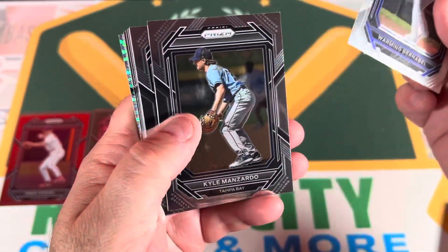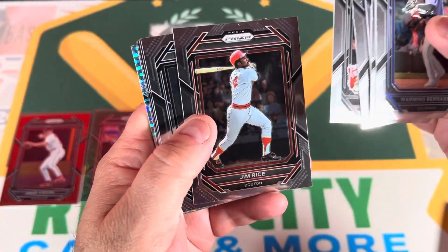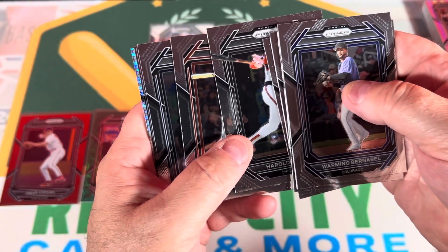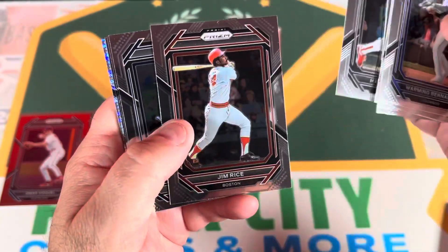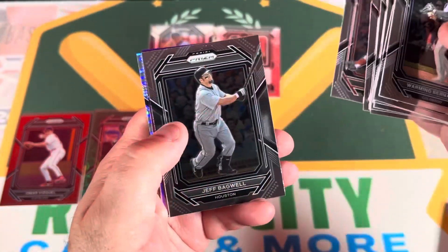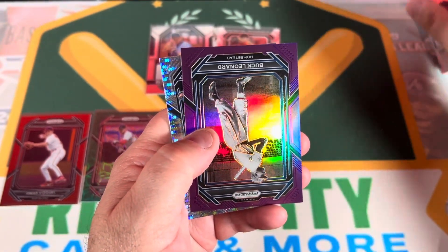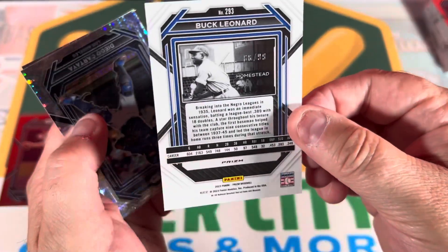Tom Seaver, Harold Baines - you picked up an autograph of Harold Baines, didn't you? It was a Tier 1 autograph on eBay - pretty cool, Hall of Famer. And Jim Rice, picked one up too for about the same price from Five Star. There's another numbered card here - Buck Leonard. An oldie, numbered to 99.